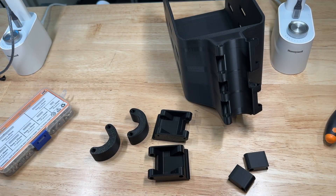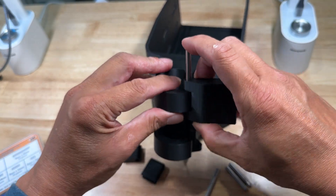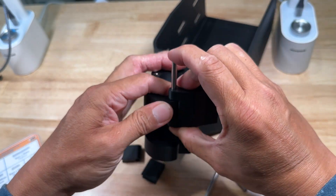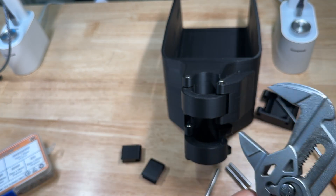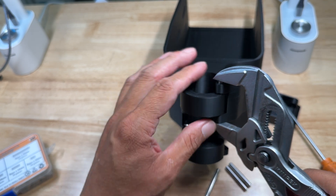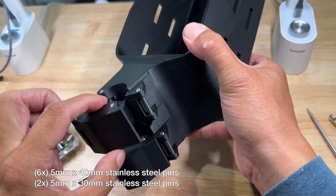These are all the 3D printed parts, and I'm using 5mm stainless steel pins for the hinges. If the pins are too tight, you might ream the holes with a 5mm drill bit, or use some parallel jaws to press them in. If the fit is too tight, the model might crack, so you just need it tight enough so the pins don't fall out.